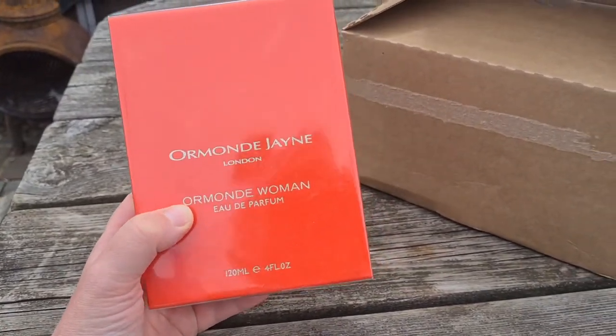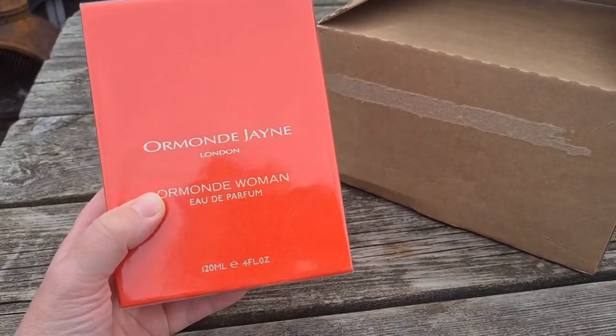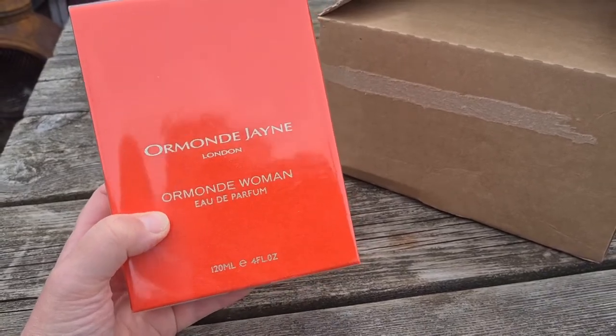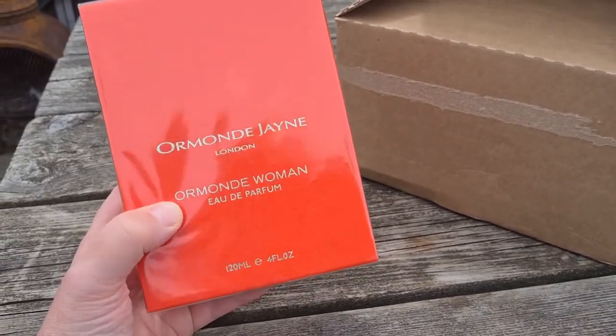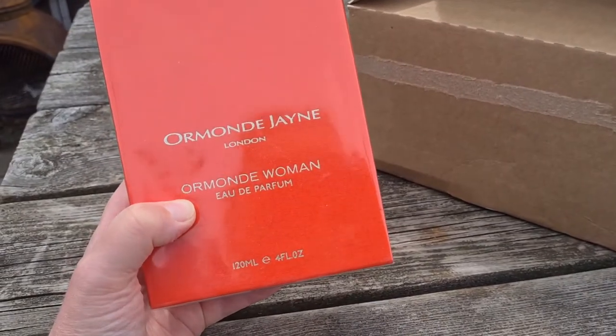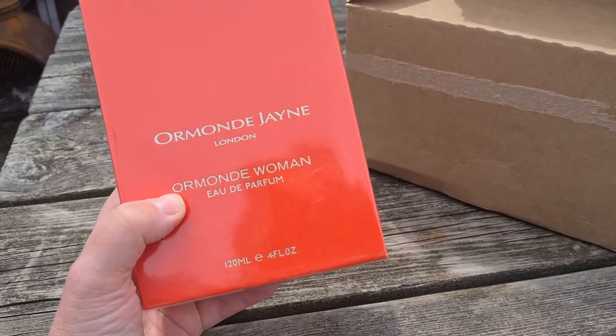This is Ormond Woman — it's been around for quite some time, it's not a new fragrance by any means. I've always wondered about it. I've got Ormond Man, which is actually quite similar to Ormond Woman, and I've also got one called Privé, which again is quite a similar scent to both of those. They all run in the same scent profile, the same scent family.